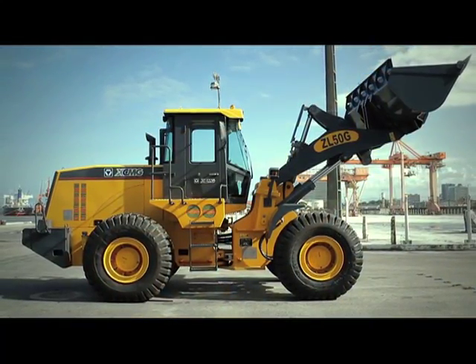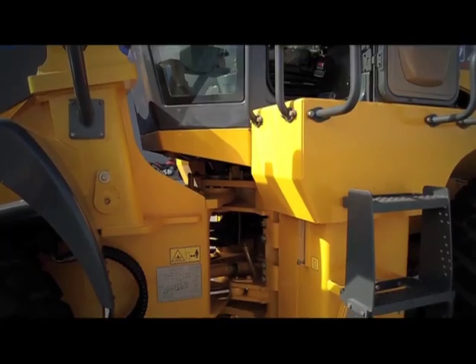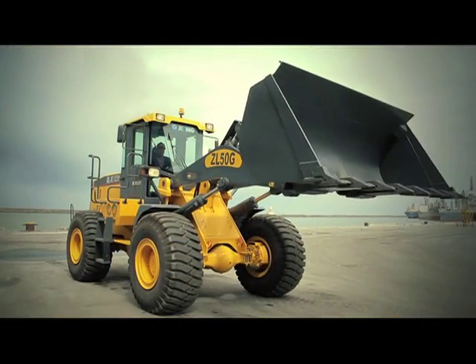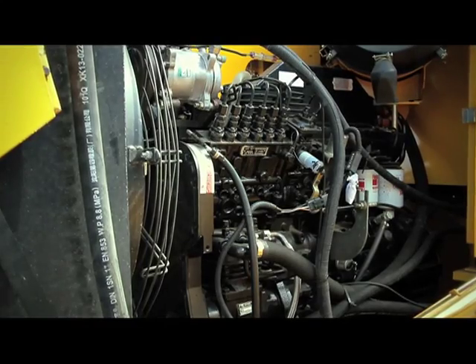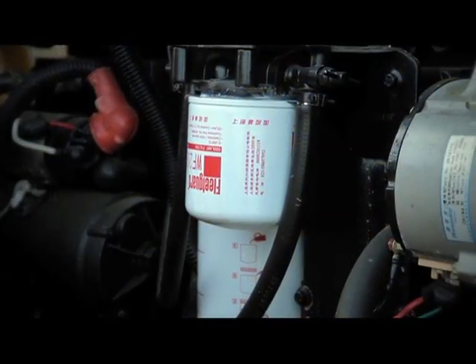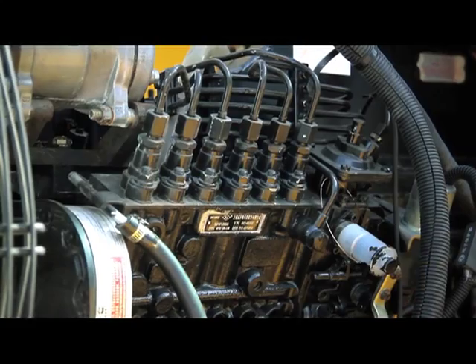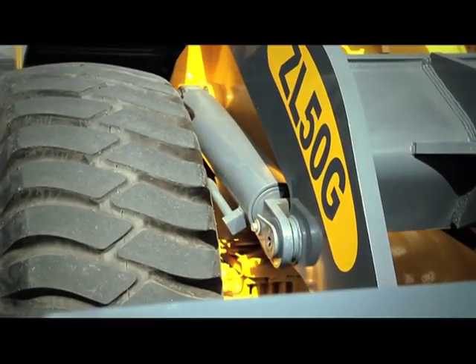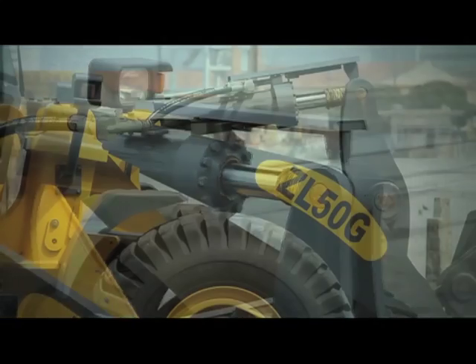The ZL50G loader is equipped with an integrated front bucket that has a 3 cubic meter capacity. It features a Cummins model 6CTA 8.3 Turbo High Performance Intercooler with 215 horsepower and a 6-cylinder engine. It has 3 hydraulic lift cylinders, including one with a final course tilt limiter that turns off automatically.